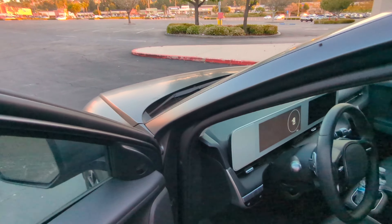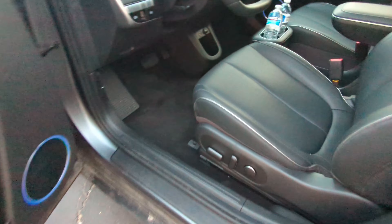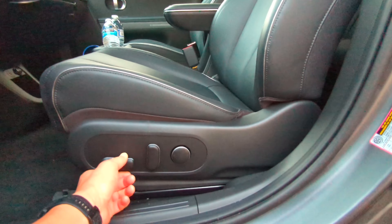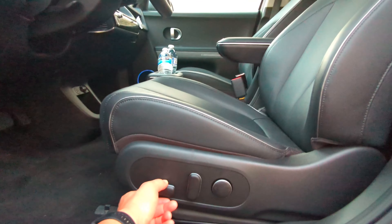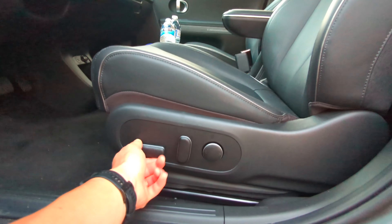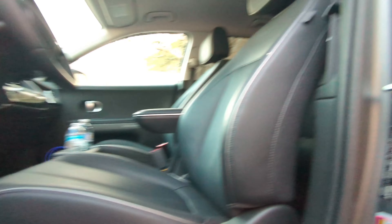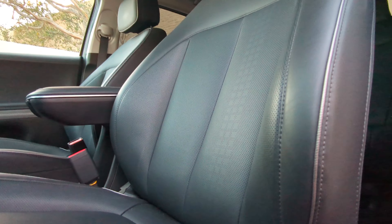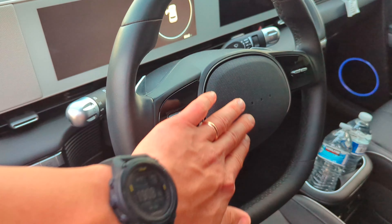Let's go to the driver's side. Before we get in, the seats are electronically adjustable — forward, back, down, up, tilt, front tilt, lumbar support. I love that pixel design integration on the seat controls, and you see that theme in the steering wheel as well.